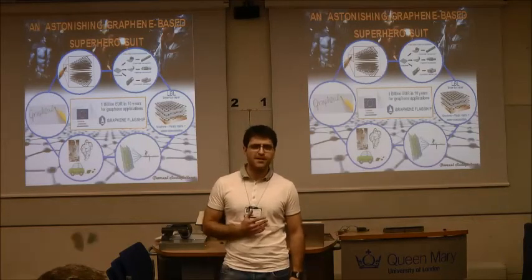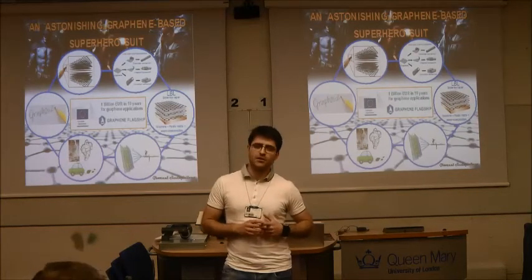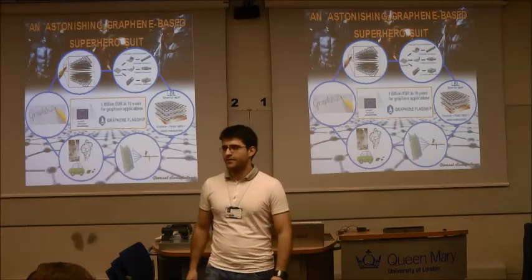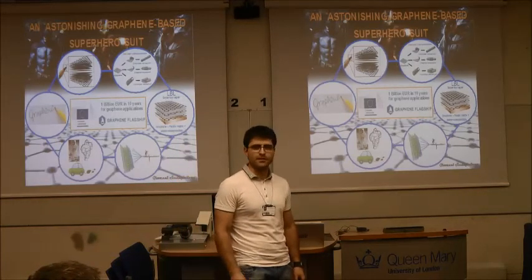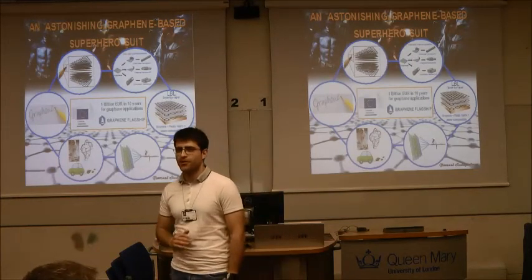In this way we can improve the properties of lightweight polymers and maybe replace those of metals, because of many amazing features in these nanocomposites, such as gas barrier effect, high thermal, electrical and mechanical performances, flexibility, and bulletproof protection. So now you can understand how graphene-based nanocomposites can be the superhero suits for policemen, fire marshals, soldiers, and astronauts — so they don't need to look like the Michelin Man anymore.